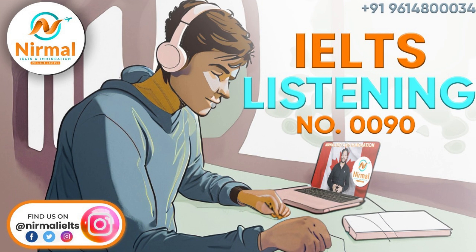First, you have some time to look at questions 1 to 5. Now we shall begin. You should answer the questions as you listen, because you will not hear the recording a second time. Listen carefully and answer questions 1 to 5.